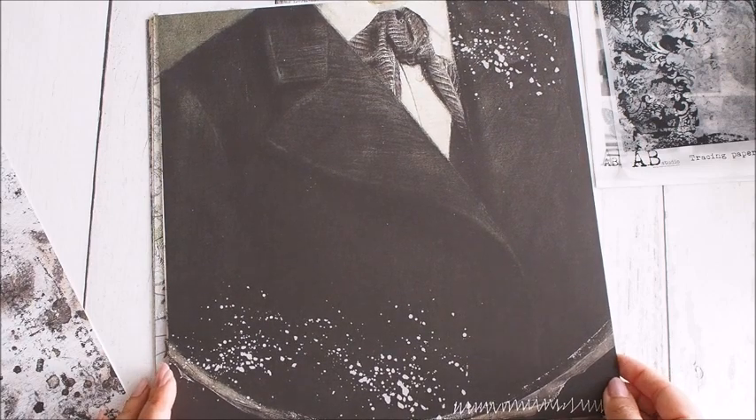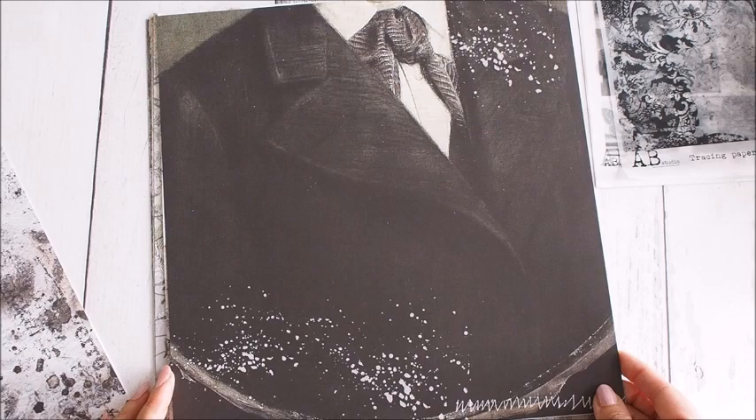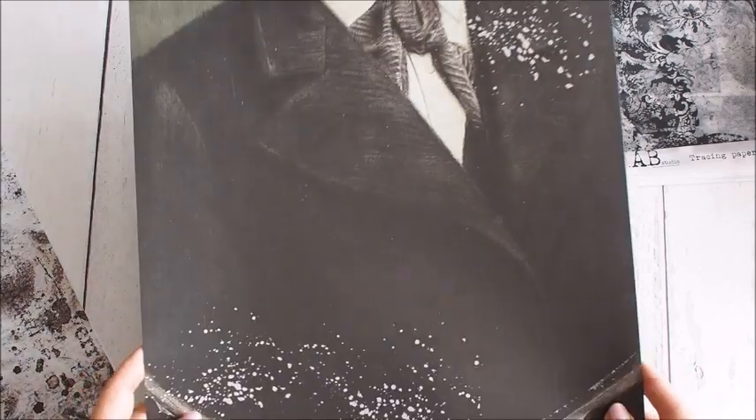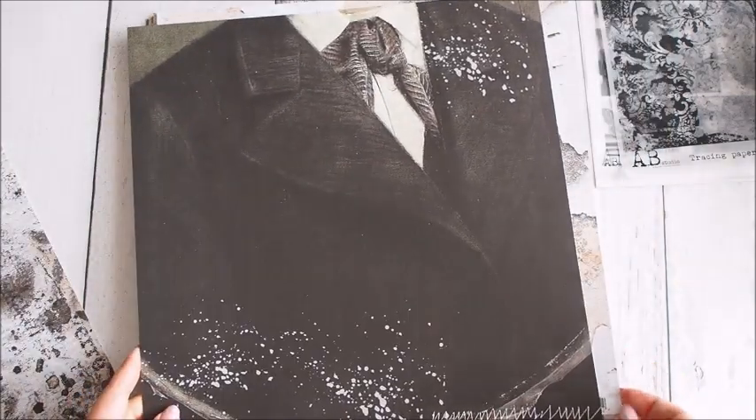Nie mogę się napatrzeć i już myślę, co z nim zrobić, bo teoretycznie jest to kawałek garnituru, ale zobaczcie – normalnie daje tyle możliwości, że naprawdę muszę się zastanowić, jak go wykorzystać.